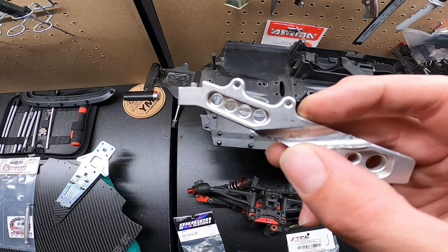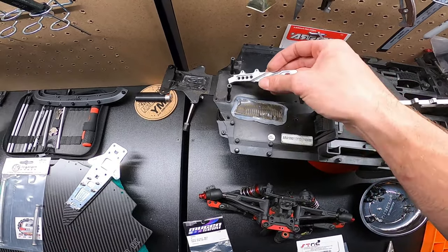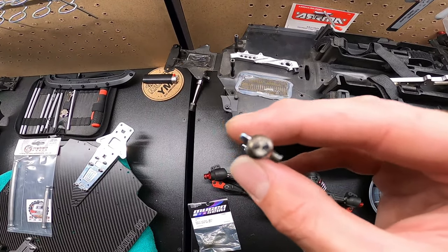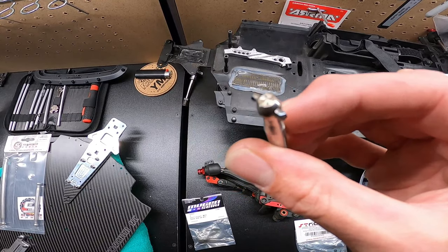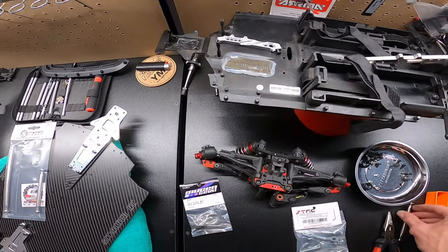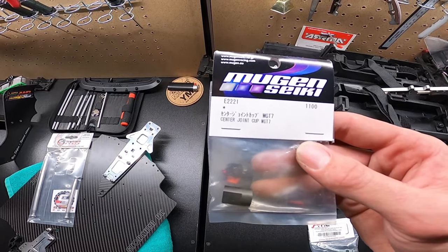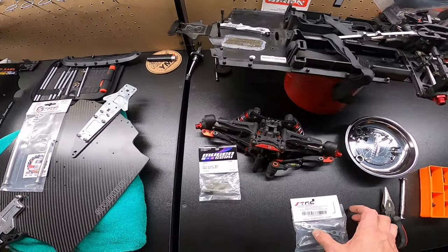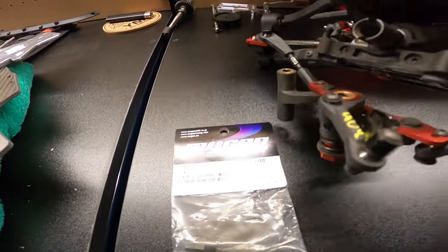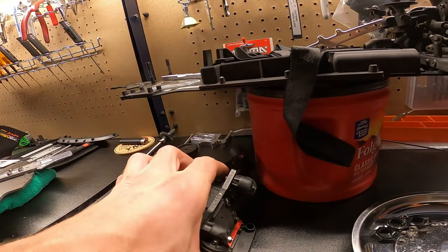You can see the drive shaft was wearing on it. Since the Scorched RC drive shaft is bigger titanium, we're probably going to take the grinder and give it a little more room. You can see it's all eaten up right there. Another problem is the stock drive cups - I didn't know this when I installed it, but the stock drive cups really eat these Scorched RC drive shafts. I'll leave all these parts linked in the description below.